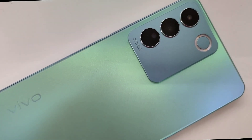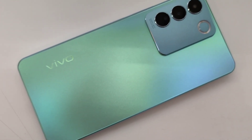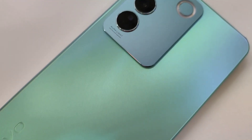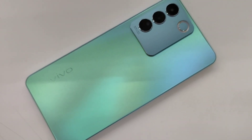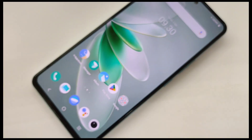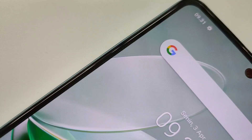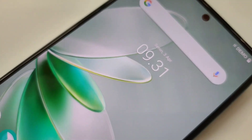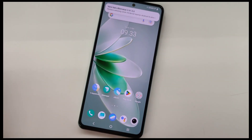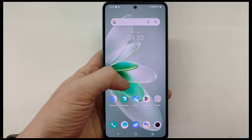This video is brought to you by S.T.A.R. Welcome back to the channel for a review of the latest gadget. Today I have the Vivo V27e for a full review.